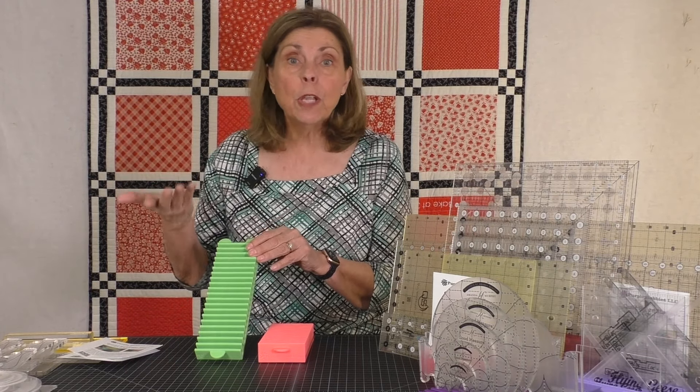For my long arm rulers, the quarter-inch slot stand is just perfect. This also comes in two lengths: the 20-slot length, which is about ten and a half inches long, and a shorter 10-slot length, which is about six inches long.